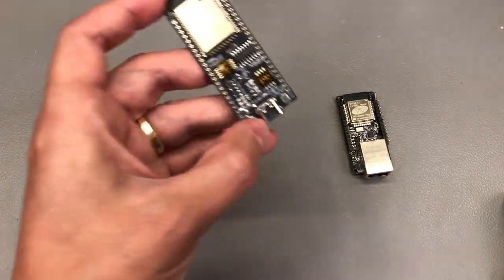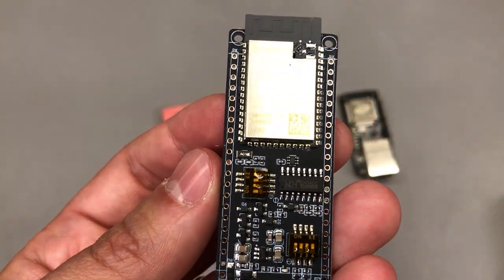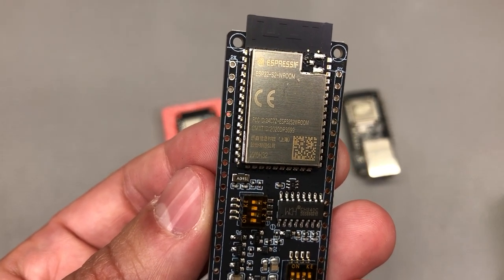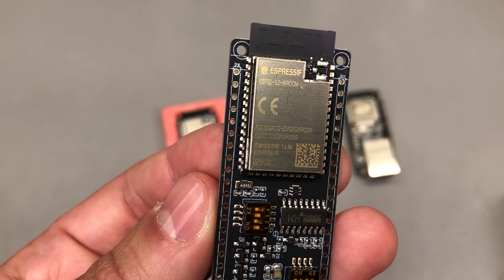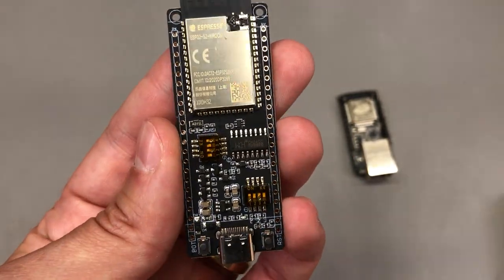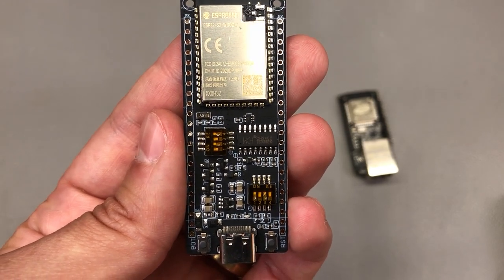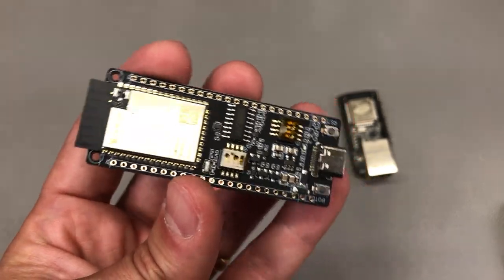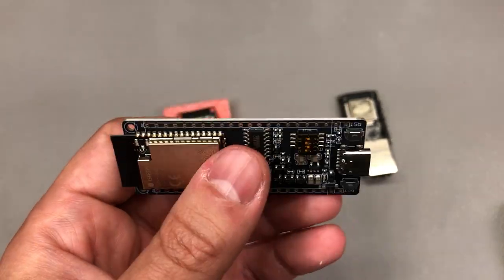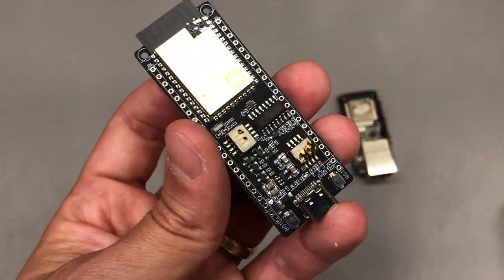I also didn't have an ESP32-C2 dev board, so I got this one. It comes with the original ESP32-C2 module from Espressif and has USB Type-C, which is nice. There are a few DIP switches on here — one of them controls whether the USB port is a host or a device, and the other controls whether you have a crystal or just GPIO access for a certain pair of pins.